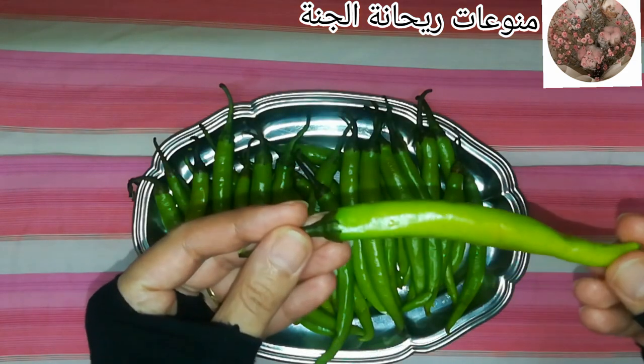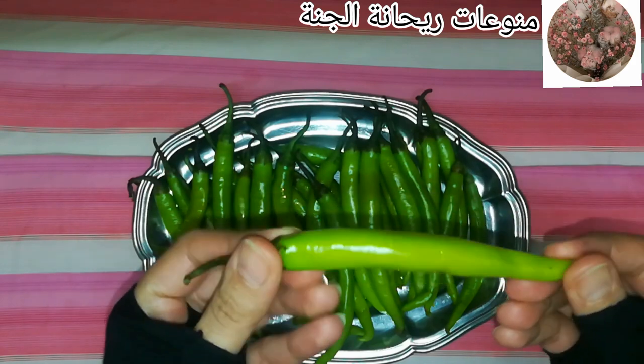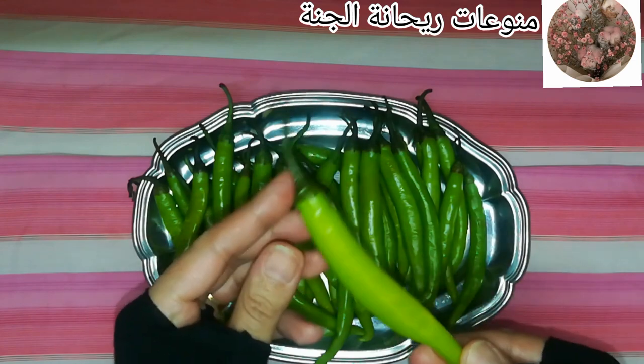أول حاجة بجيب كمية من الفلفل الحامي، بختارها تكون طازة ومفيش فيها كسور، زي ما احنا شايفين. لونها زاهي وجميلة.